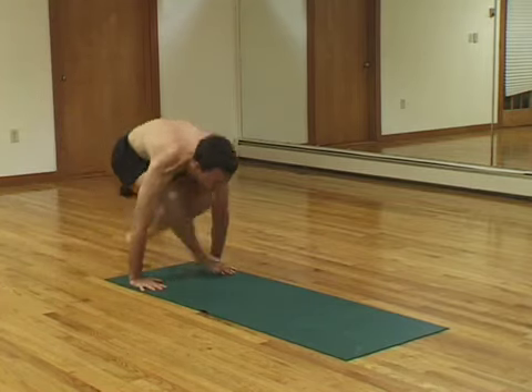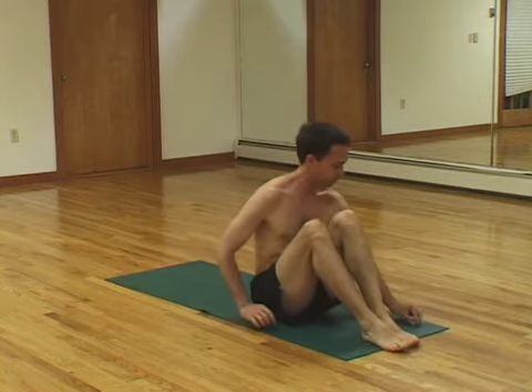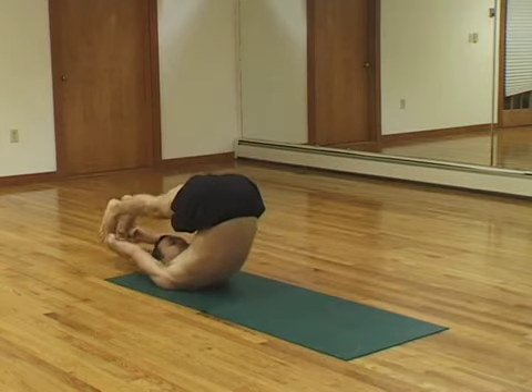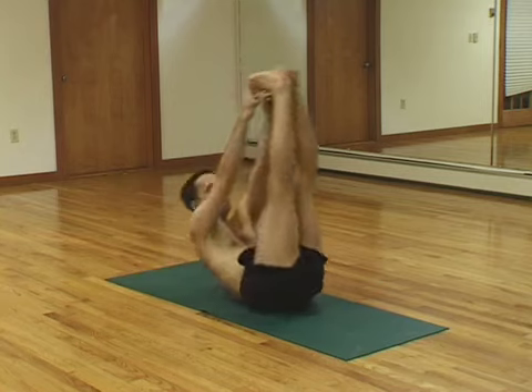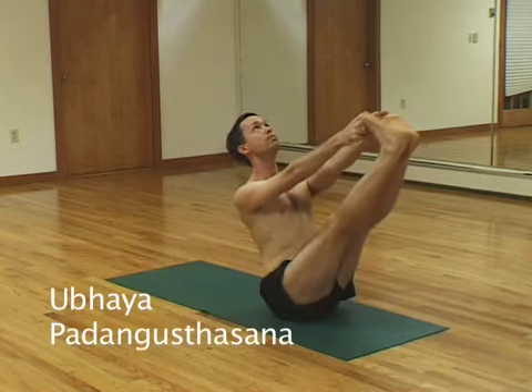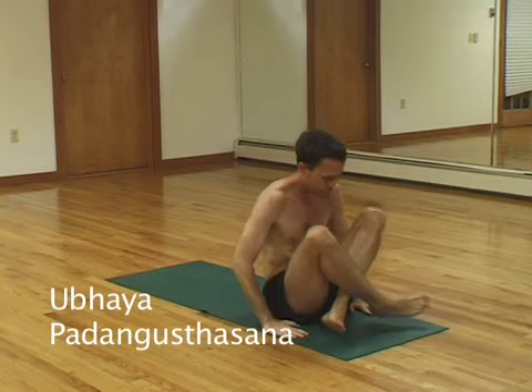And jump through. You need to move a little forward on your mat. Lie down. Grab your big toes with your hands and roll over. Touch your toes to the floor. Hold that for five breaths. Straight legs. And then you're going to roll up and try to balance. Straight legs. Straight arms. And then cross your ankles and jump back.